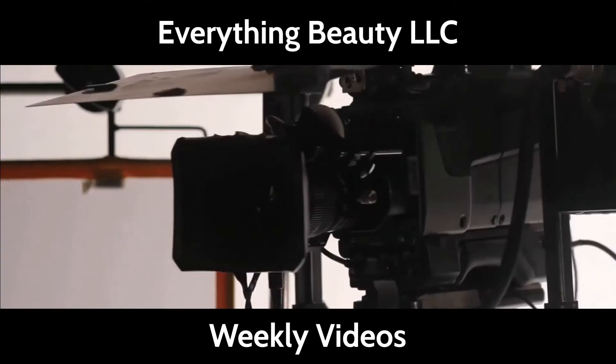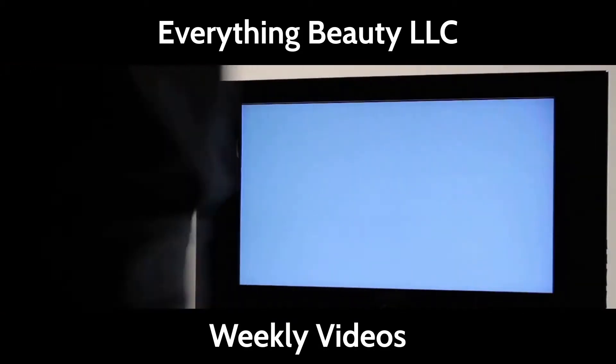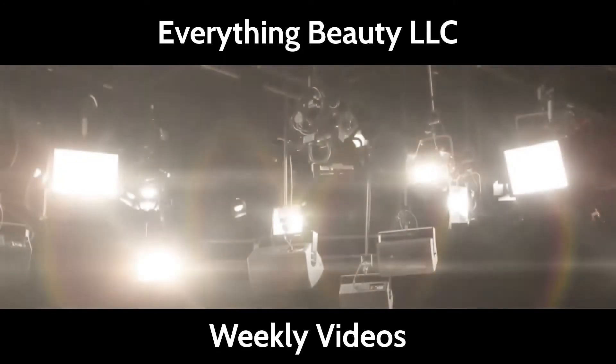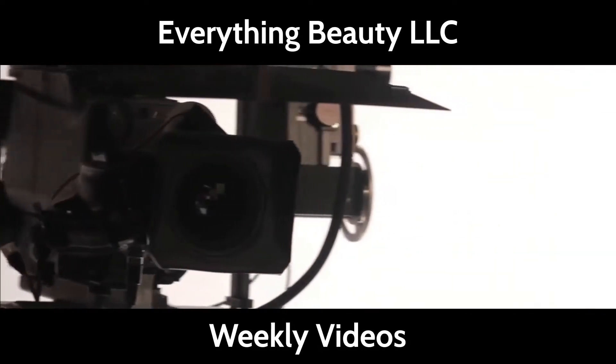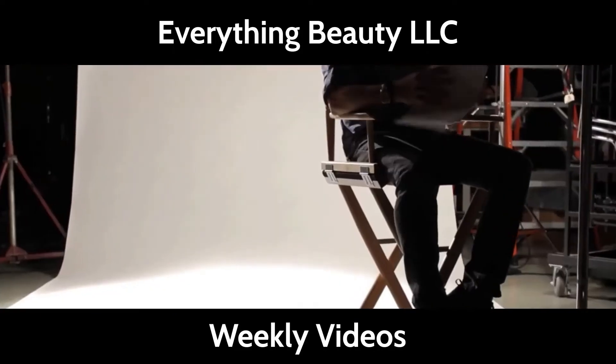Ladies and gentlemen, please take your seats. The show is about to begin. Hello and welcome to Everything Beauty's YouTube channel. Thank you so much if you are a returning visitor. And if you're new here, consider subscribing and turning on your notification button. So let's get started.